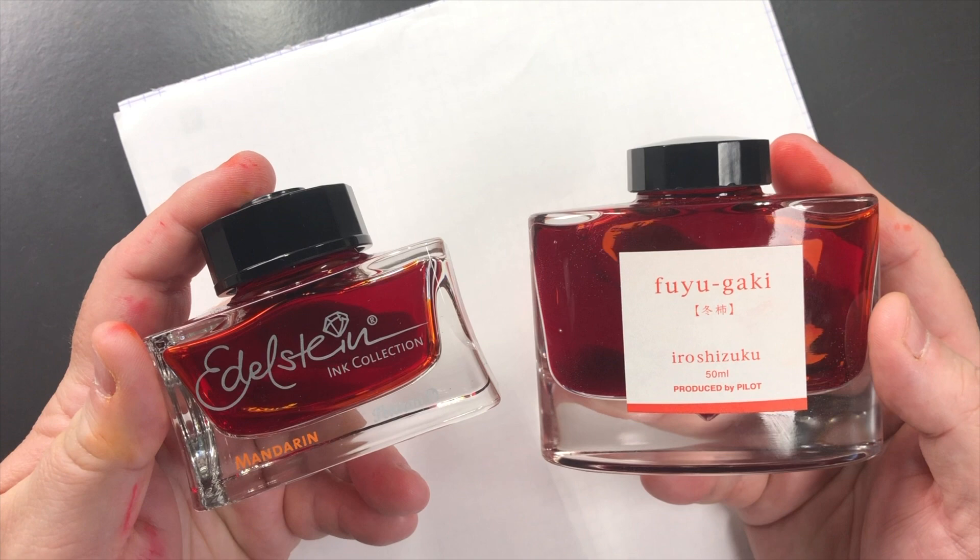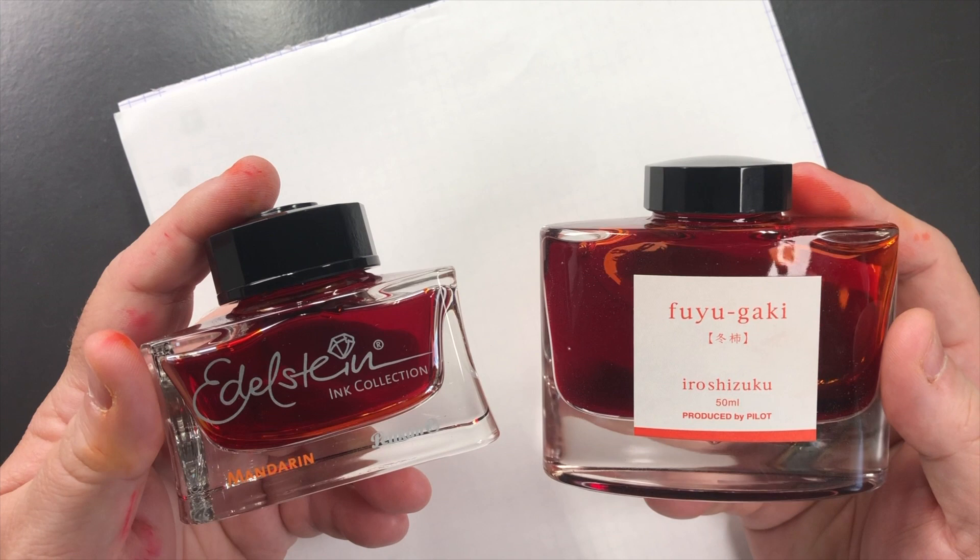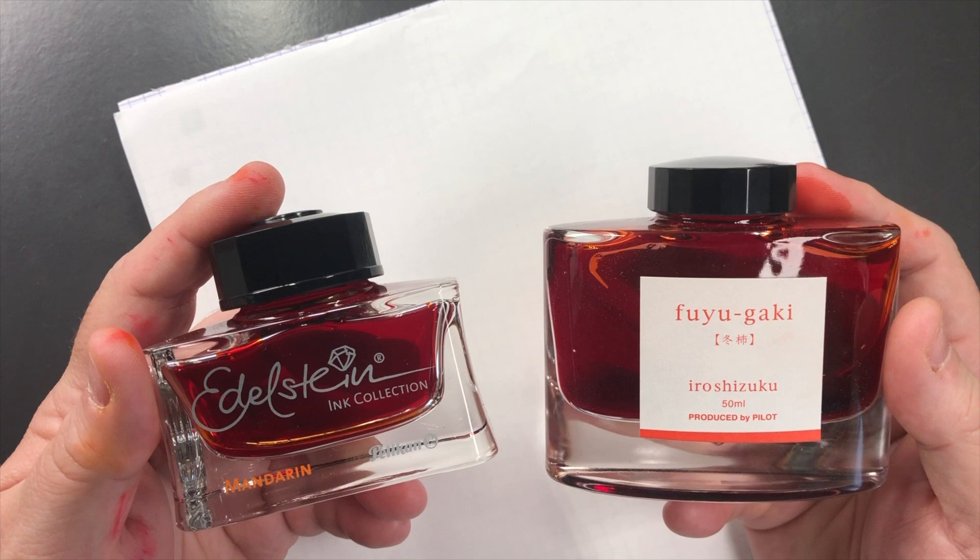Hello and welcome to another pen video from me, Penultimate Dave. So I have here another orange ink comparison video. This is the second orange inks comparison video and I thought I would swatch up some orange inks I have in my collection, so you can see if you like these and if these are inks you want to add to your collection.